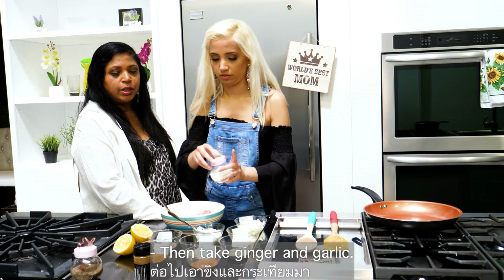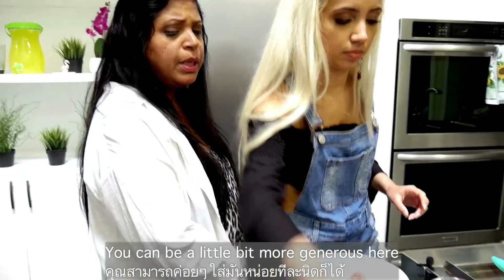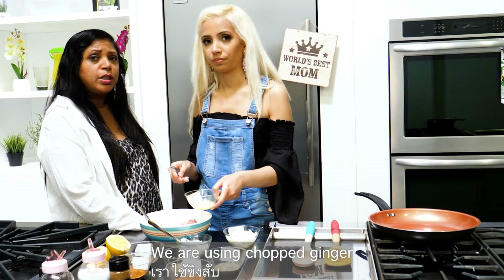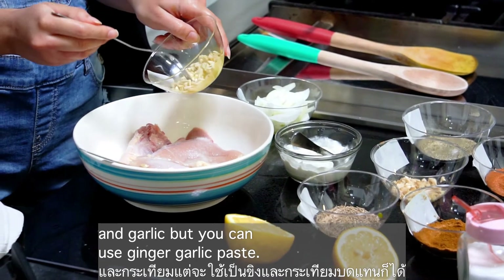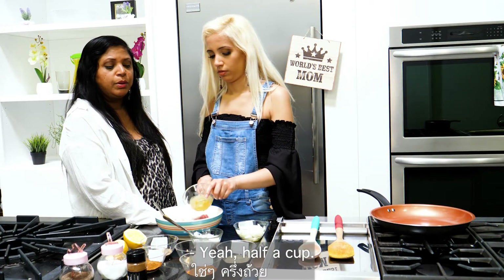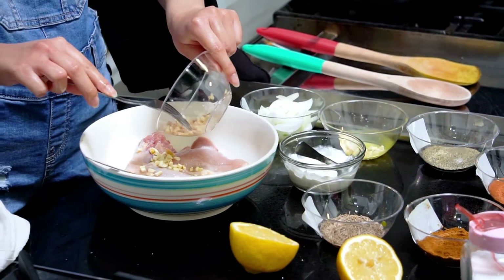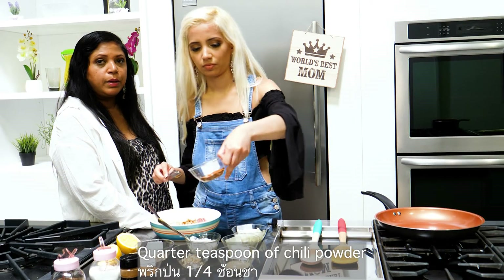Then take ginger and garlic — be a little more generous here. We are using chopped ginger and garlic, but you can use ginger garlic paste. Use about half a cup, and you can be even more generous with it. Then add a quarter teaspoon of chili powder.